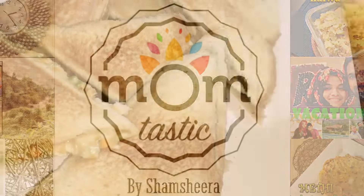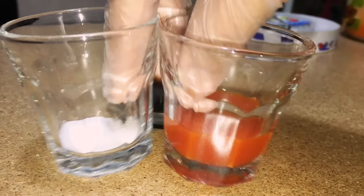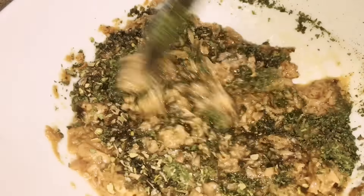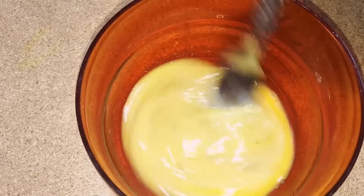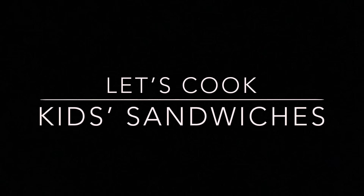Welcome to Momtastic. Hi everyone. Today I am preparing three different types of sandwiches which I usually make for my boys: an egg sandwich, a tuna sandwich, and a wedge sandwich. Hope you like it. So let's start.